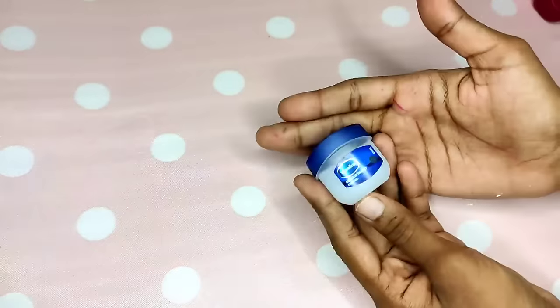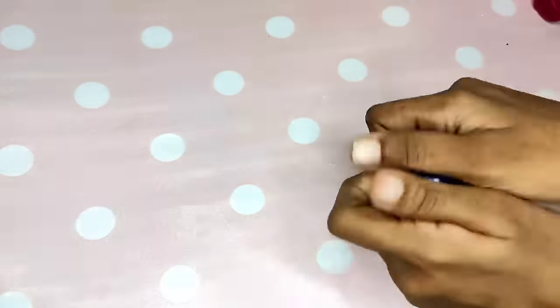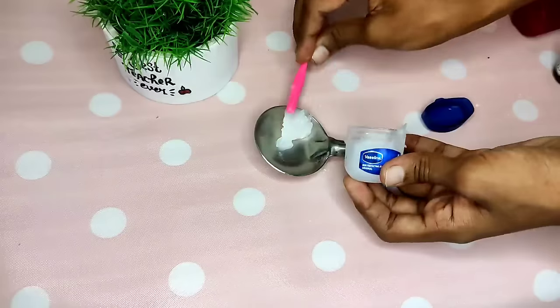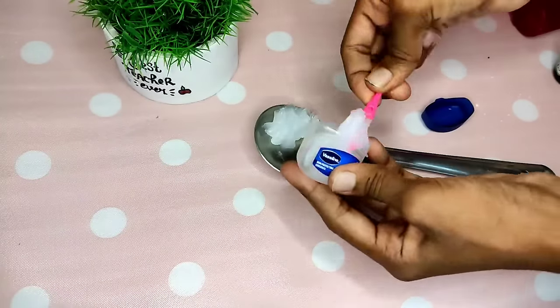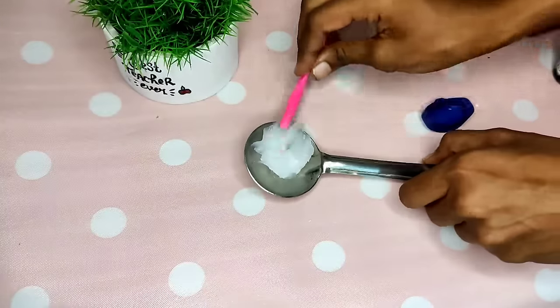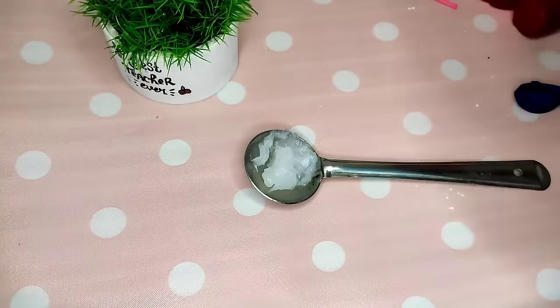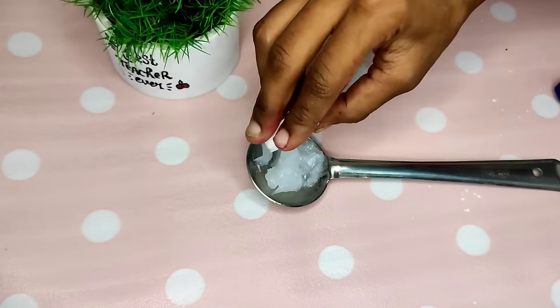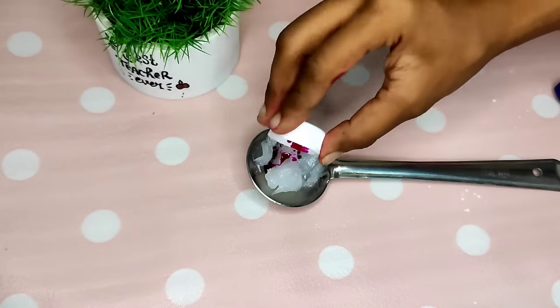Next, you can add Vaseline. You can add this color and add the coffee powder to the face. We normally apply it, and you can add this effect.